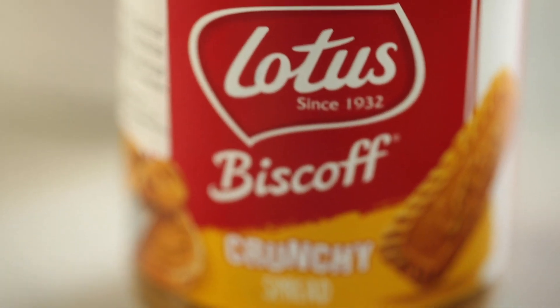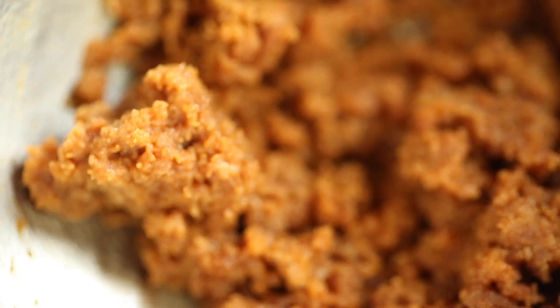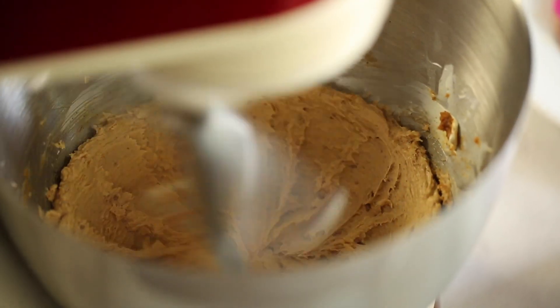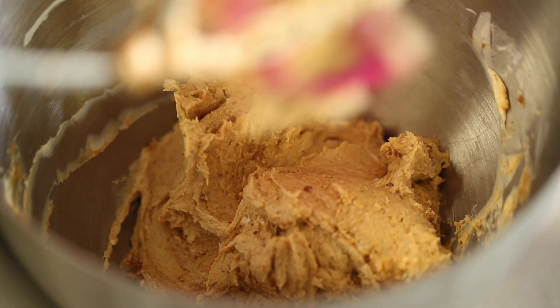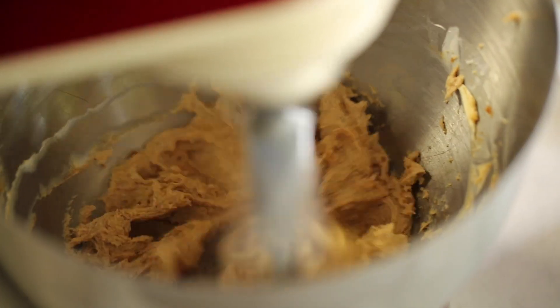I'm using both spreads here — the crunchy spread only for the batter, and the smooth spread for the top later. Scrape the sides and beat again until the mixture is very creamy with no lumps, mixing at speed 3. This stage is very important — you need to keep scraping, otherwise you'll get a lot of lumps in your batter. You can also do this process with a hand beater.